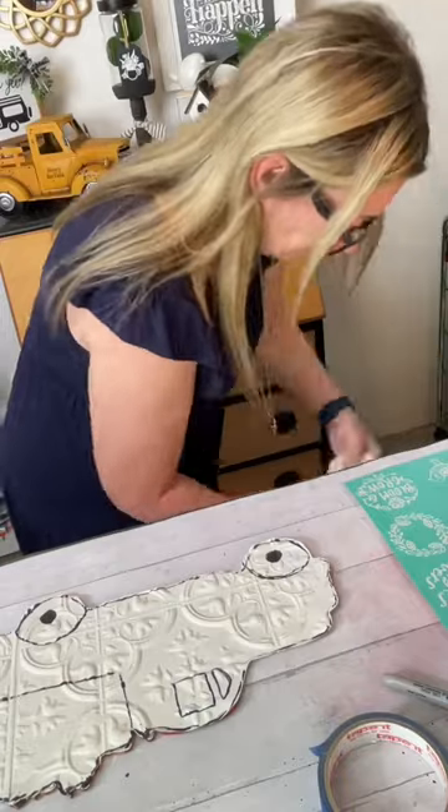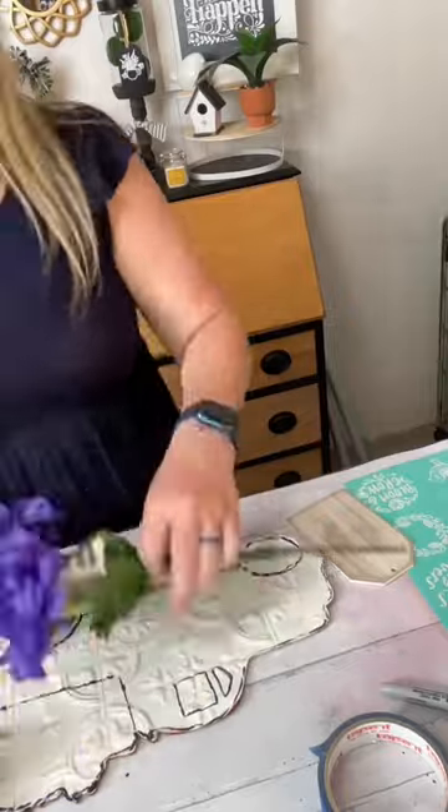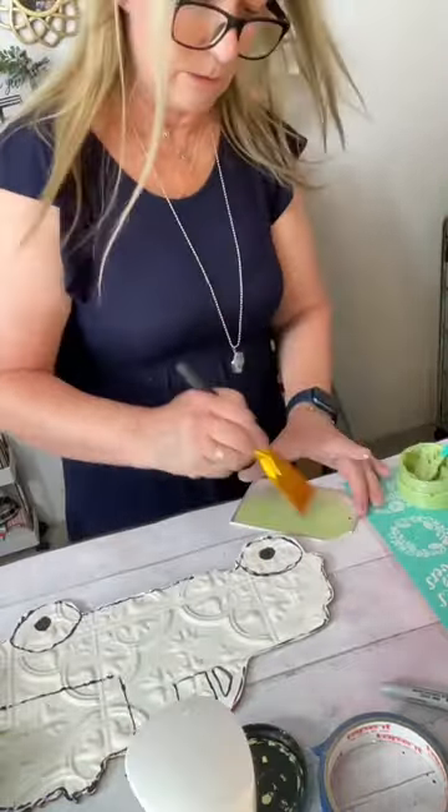Now don't forget: if you are not comfortable freehand painting, make sure that you either take a picture of what the truck looked like before, or you have a second one to look at as your model.